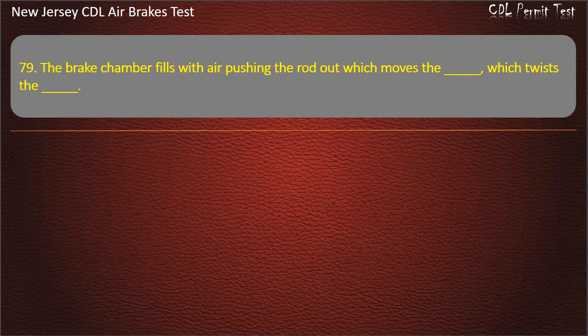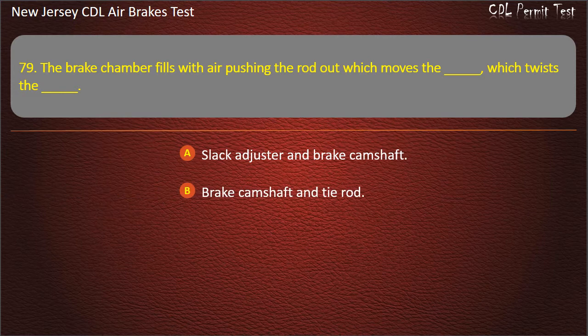Question 79. The brake chamber fills with air pushing the rod out which moves the, which twists the: Slack adjuster and brake camshaft; Brake camshaft and tire rod; Slack adjuster and tire rod. Answer: Slack adjuster and brake camshaft.